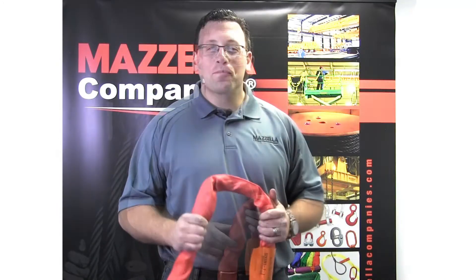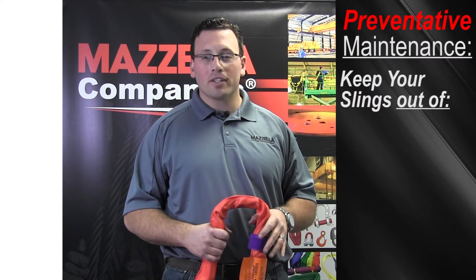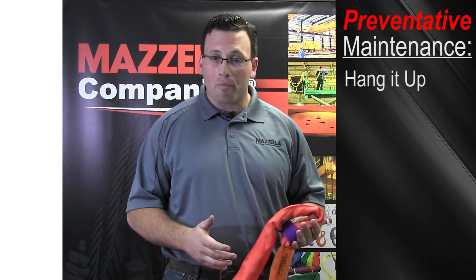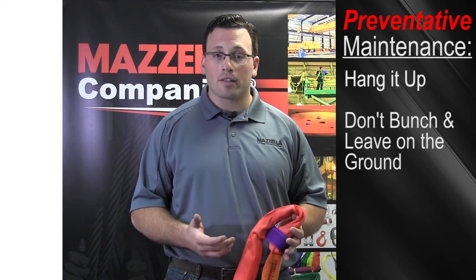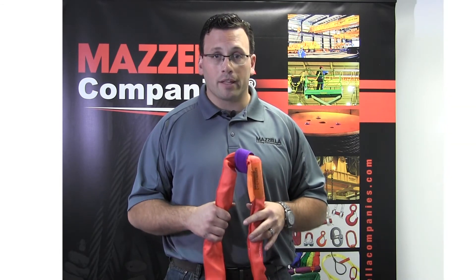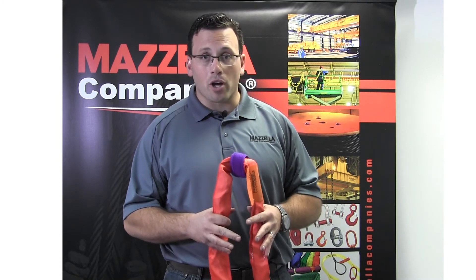Inspecting your slings for damage is the best way to keep everybody on your site safe. However, there are some steps you can take to maintain your gear when it's not in service. Take care of your gear, and your gear will take care of you. Keep your slings out of the mud, extreme temperatures, and exposure to the sun when not in use. Hang it up and don't bunch it up and toss it aside until you need it. Water and oil can affect the slings as well. Driving on them obviously can damage them. Keep in mind, you are planning to lift valuable and expensive equipment. If there were to be a failure, not only could it jeopardize the job, but it could jeopardize the lives of everybody on site.